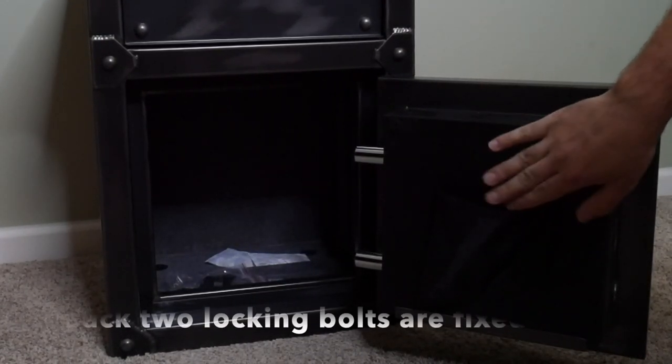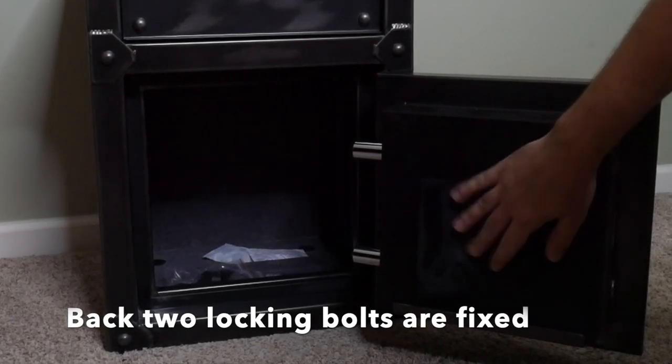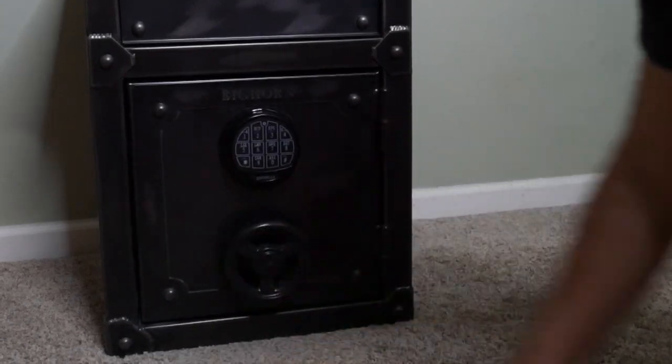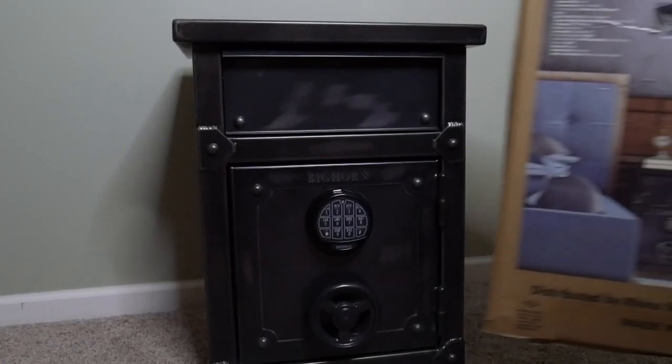Open her up here — nice thick wall, little handgun holder right here. We'll talk about the inside in a second, but what I want to show you real quick is some of the details on this, because it is an awesome buy.